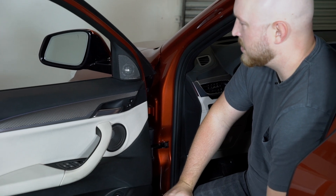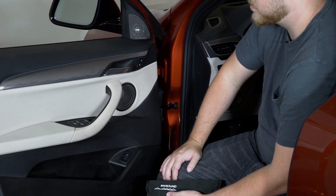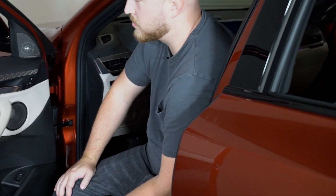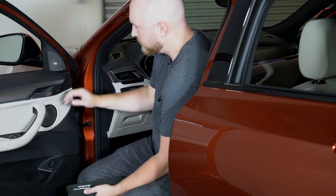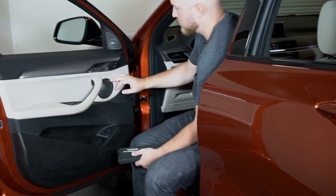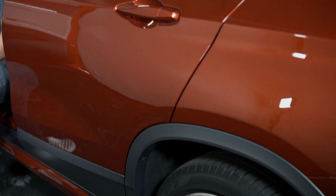We are here today in the all new BMW X2 doing our stage one speaker upgrade, which is going to replace all of the tweeters and mid ranges throughout the vehicle. We have a tweeter and mid range in the front door, tweeter and mid range in the rear door, and a pair up on the dash as well. We're going to show you how to get to all that.